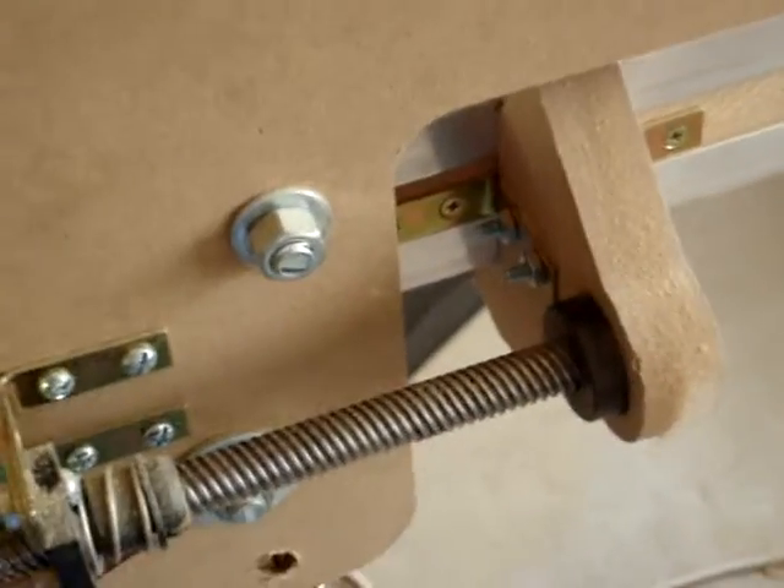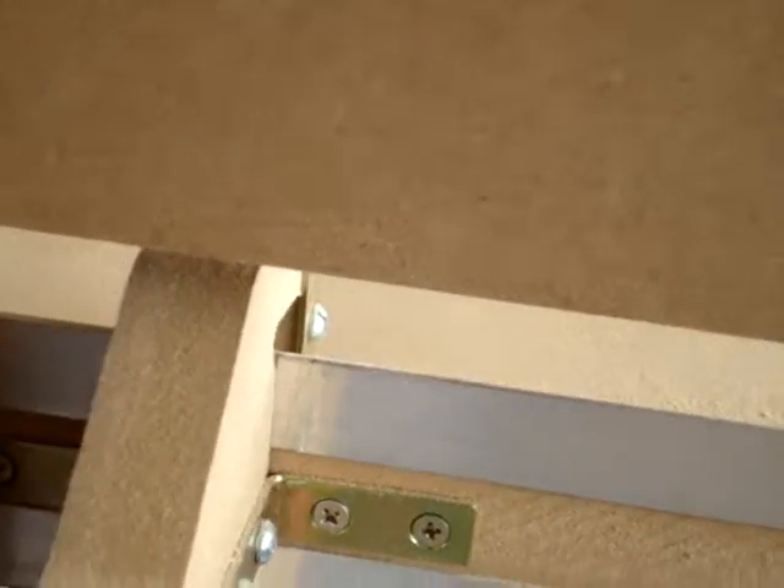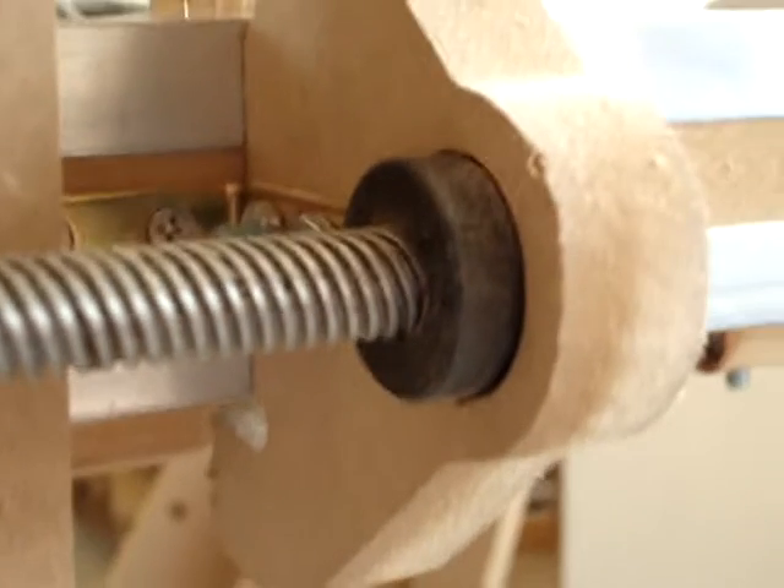Once you have put together the first motor mount, go ahead and attach the lead screw end for the X axis. Attach the lead screw just like you did for the Z axis.